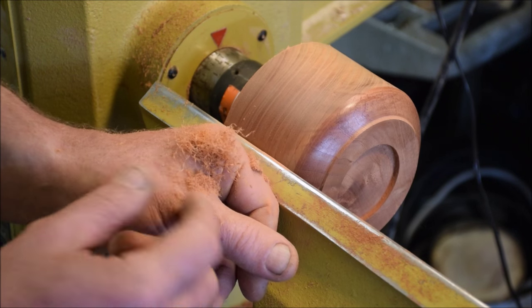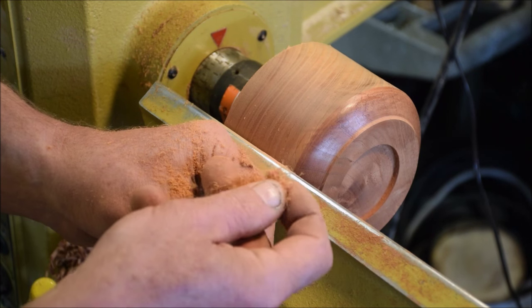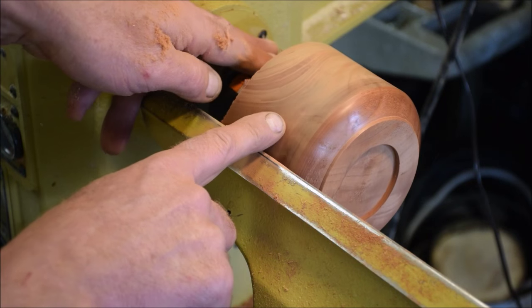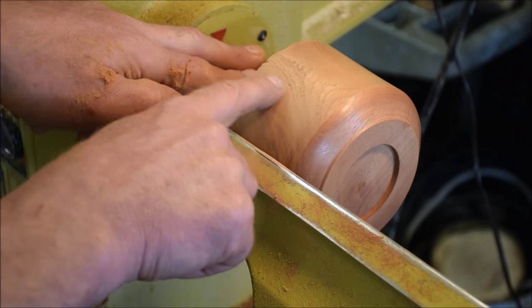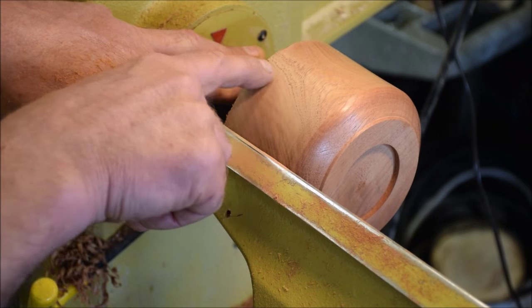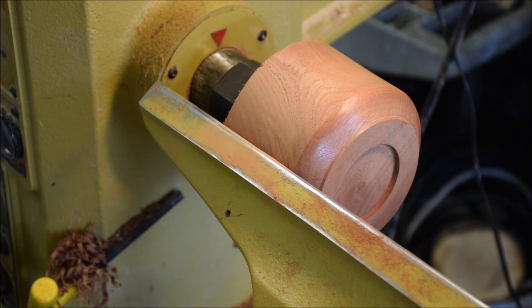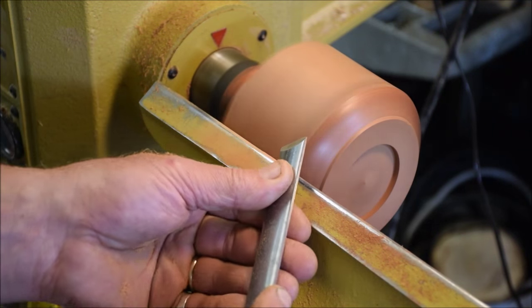And this is what I'm getting — these even finer than angel hair particles. That looks real good. That's a spot where I'm just going to continue to get probably little tear outs. I'm going to do one more pass there and see if I can get below that tear out.